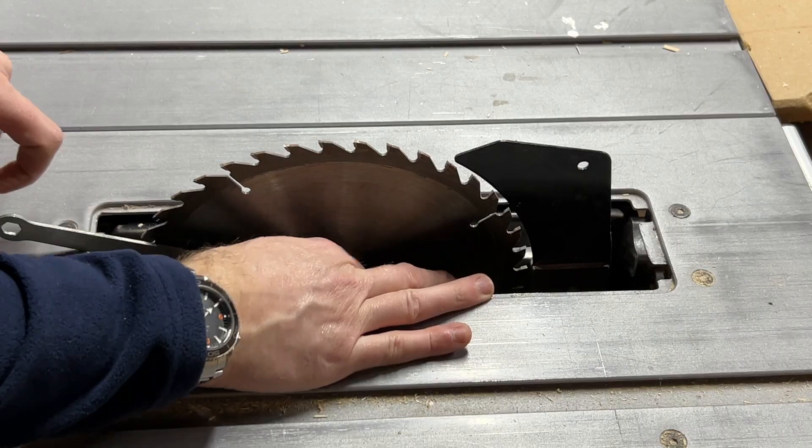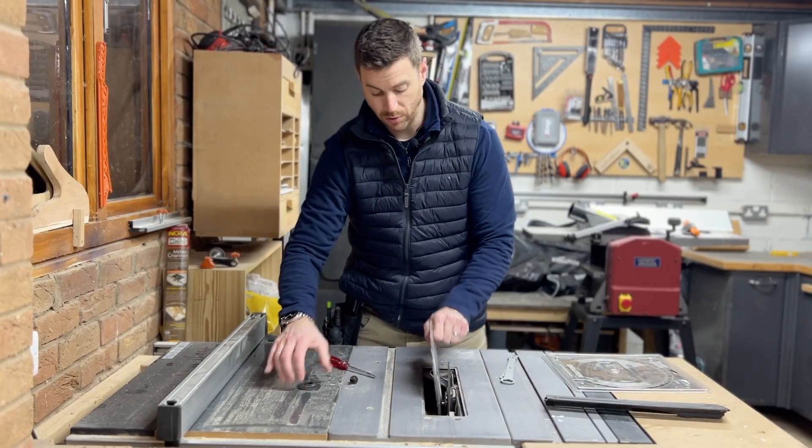Then it's just a case of unscrewing your screw, removing the washer, and removing your blade.